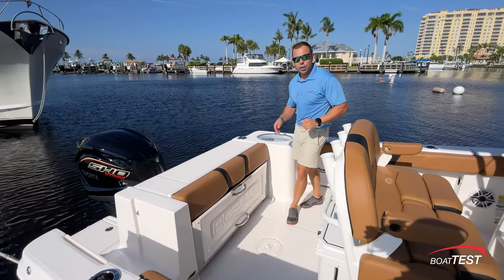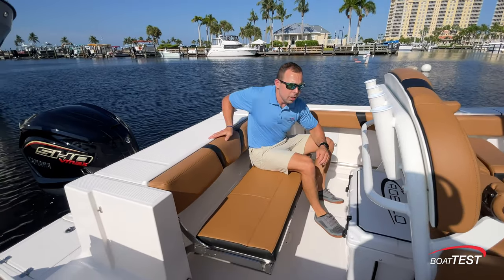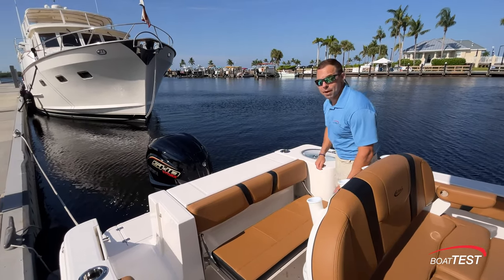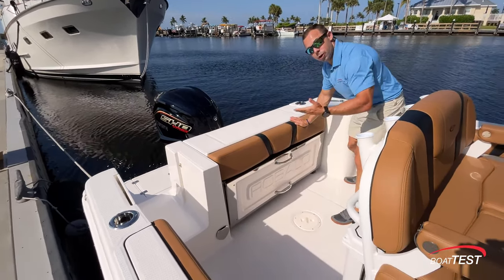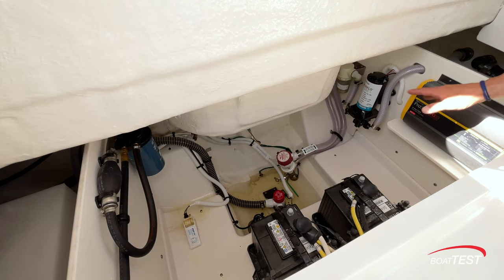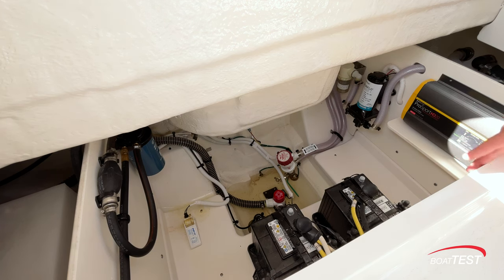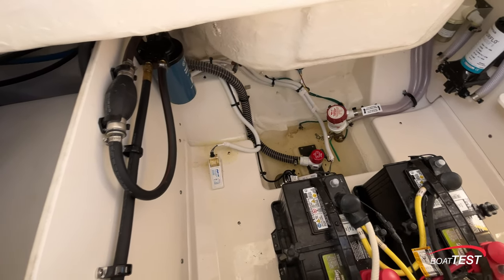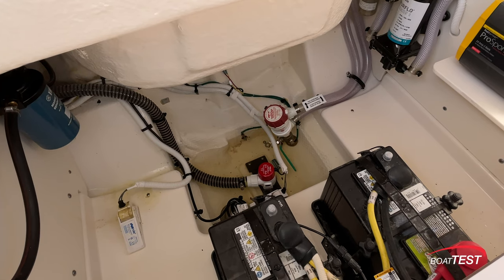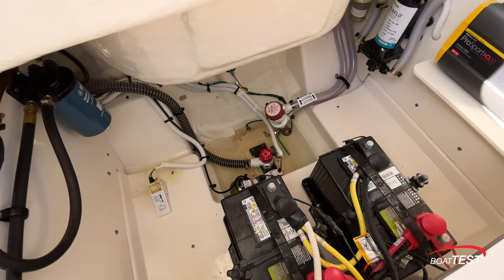Once you're done reeling in that big one and you've got him in the fish box in the bow, it's time to convert this to lounge mode — a simple flip down and you're ready. Inevitably it's going to come time to do some maintenance, but Roballo has thought of that and made it easy. Whether it's yourself doing the maintenance or taking it to a mechanic, they have easy access underneath this rear seat. With access like this to your batteries, bilge pumps, and fuel water separators, maintenance is much less of a hassle. Note that the manual fuel pump primer bulb is easy at hand and there's a sump in the bilge — I particularly like this as it helps keep your bilge clean. Also note the high water float switch alarm at left, and with the batteries right below the hatch, they're easy to change out.